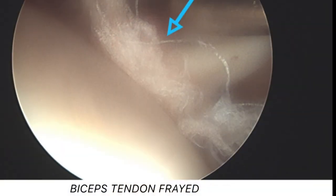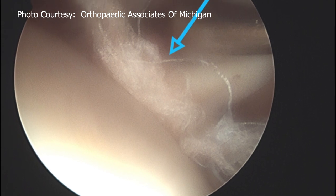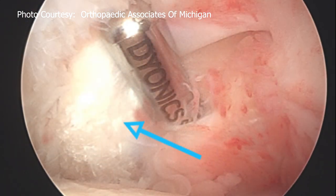She definitely did have significant tearing of her biceps tendon as well. This is actually her biceps tendon right here, and you can see the fraying of the tendon there. We ended up just releasing that.